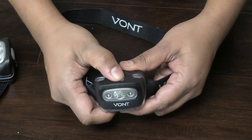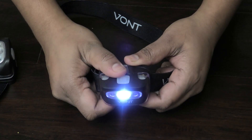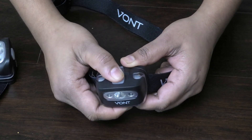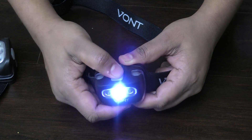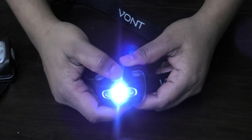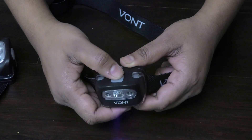Here's how it works — you press here once the batteries go in, so you have one, and that's a dim setting. Then you press again, that's a brighter one. It goes brighter, brighter, then it starts to flash.